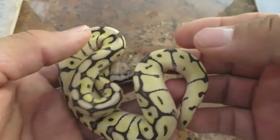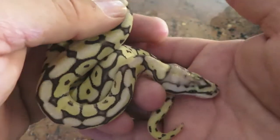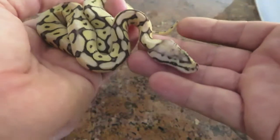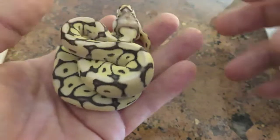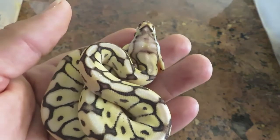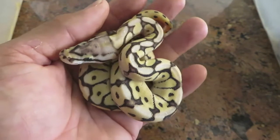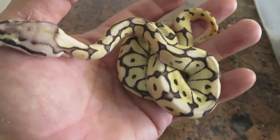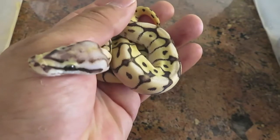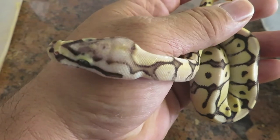Now the rest of these are all female. You've got what I believe to be a Mojave bee — could also be a Pastel bee, not sure yet. I have to do a little more investigation on that, but for sure it's a Mojave bee. And here's the head panel — that's pretty awesome.